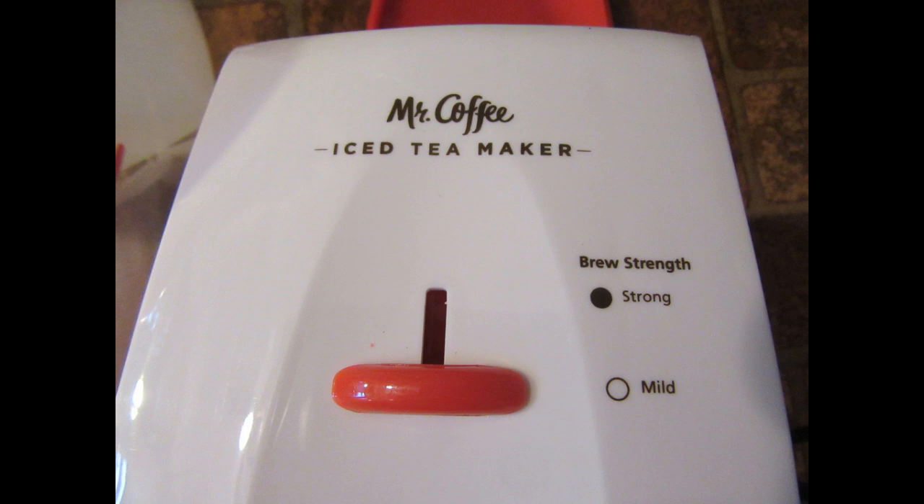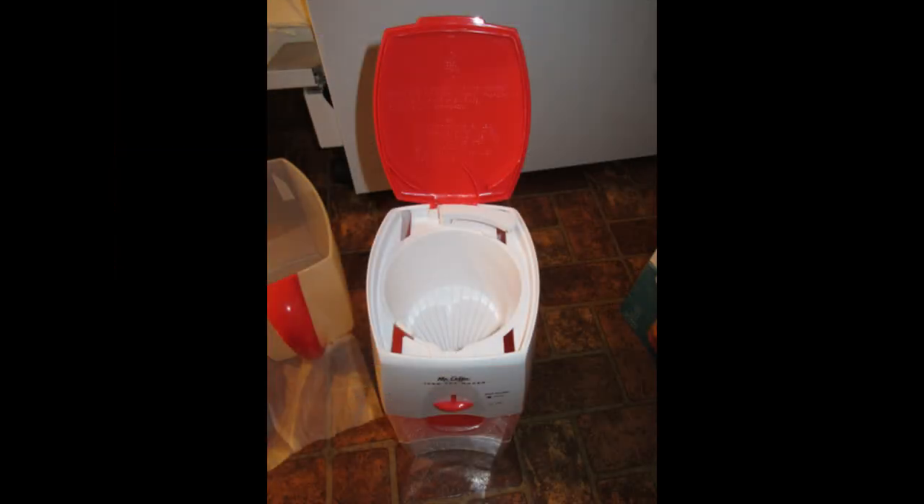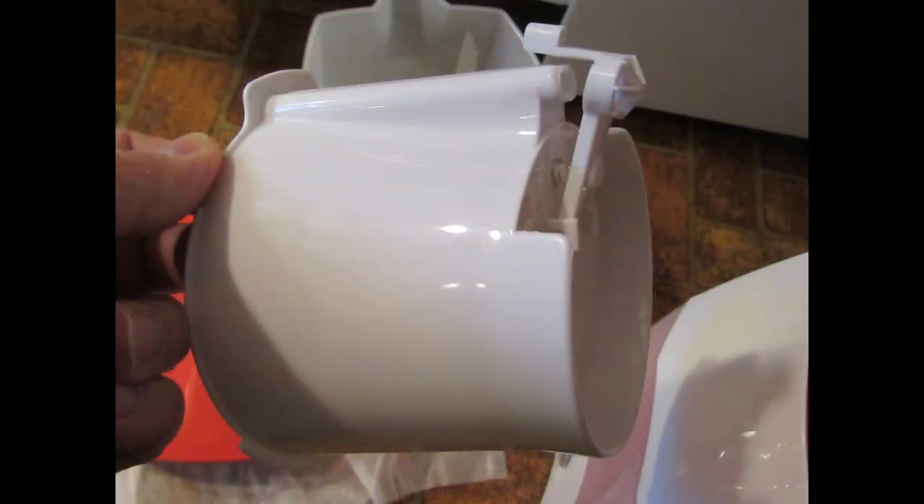This lever appears to adjust the brewing basket's drain hole size. For a mild steeping setting, the drain hole is large and the hot water drains quickly into the pitcher, spending less time in contact with the tea bags or tea leaves. If the steeping control lever is adjusted more towards the strong setting, the hot water spends more time in contact with the tea before draining into the pitcher. Opening the lid on top reveals the brewing basket. The so-called rotating shower head arm is shown swung away to allow the brewing basket to be lifted out. Here is the brewing basket removed and tipped 90 degrees — the mechanism at the upper right is apparently part of the steeping control, located below the brewing basket drain hole.